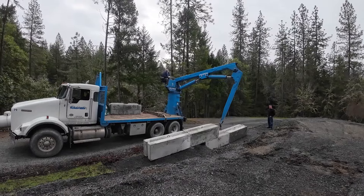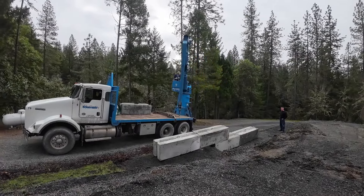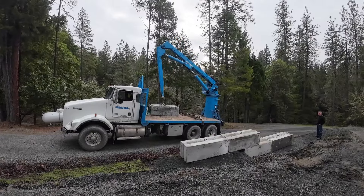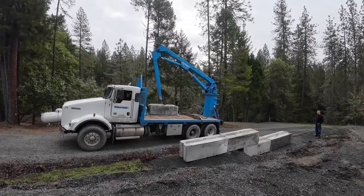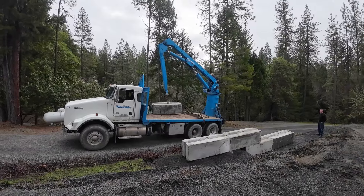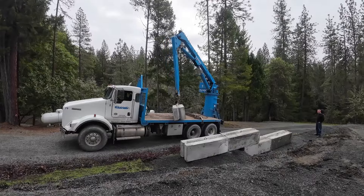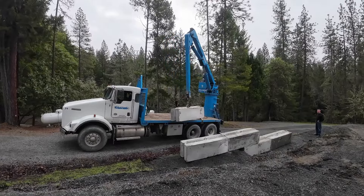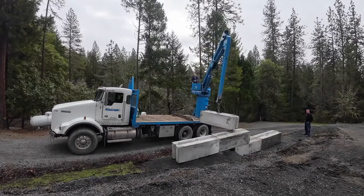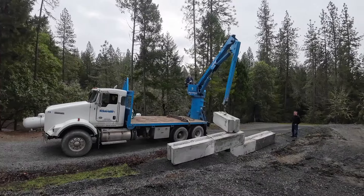Those are going pretty good. One more. Let's see, 3,800 pounds each, five of them — that's almost 20,000 pounds. And that truck's heavy because of the loader and stuff, so yeah, that's all they can haul.